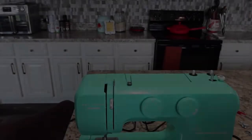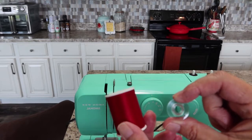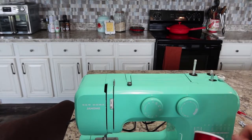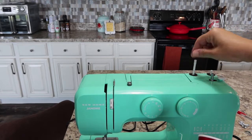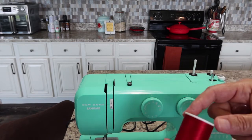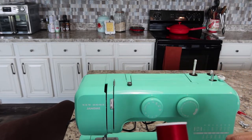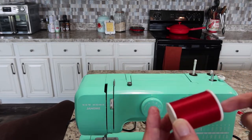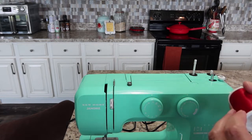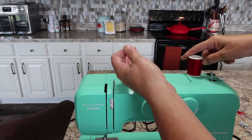First you're going to need some thread and one of the clear bobbins that came with it. This machine has two spool pins so we're going to use the front one. It does have a vertical spool pin, so you really need to use a stacked thread. If you saw my overview, I went over the difference between stacked and cross wound. We're going to use the stacked thread — just put that on your spool pin.